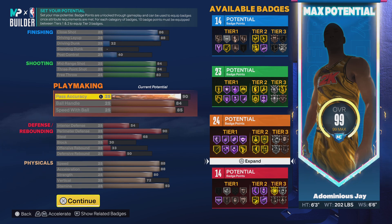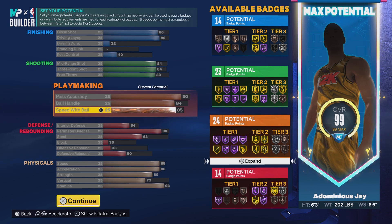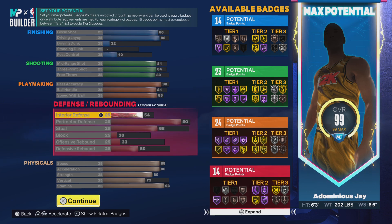Your ball handling is going to be 84, which is solid — you can get up and down, moving left to right around the court. Your speed with ball is going to be 85, which is very decent for you to run up and down the court.